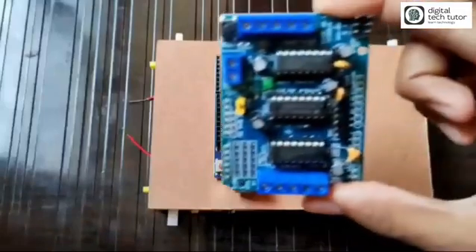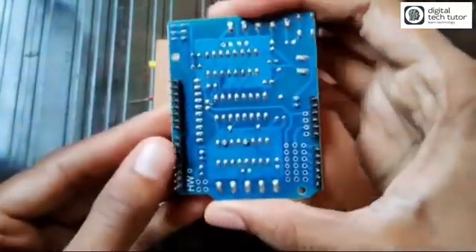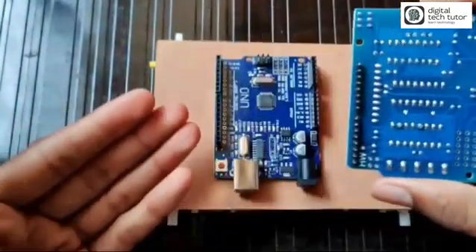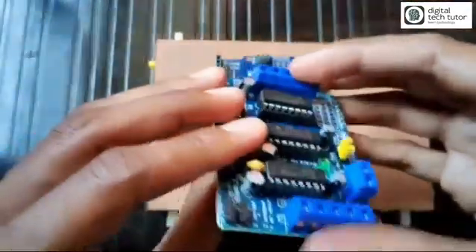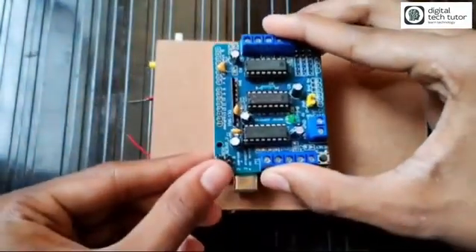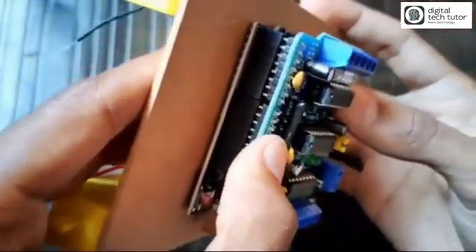Now you need to stack a motor driver on the Arduino. I have used the L293D shield for Arduino. The Arduino has female pins and the L293D has male pins, so let's stack them together pin to pin — they are compatible. One side has the DC gear motors and the other side has the Arduino and L293D driver.